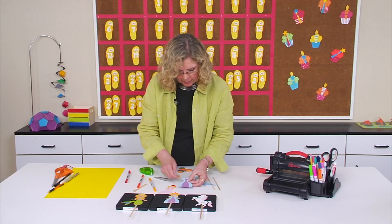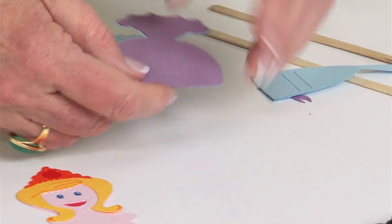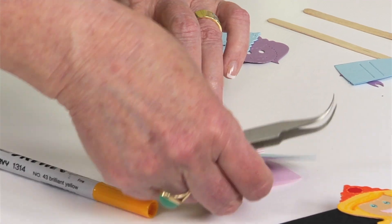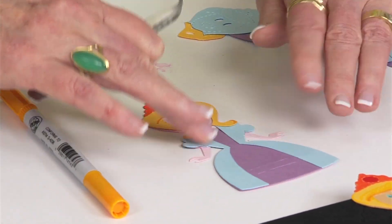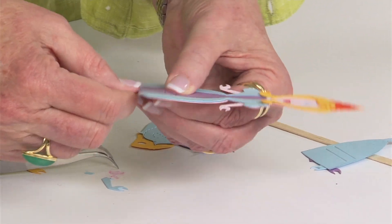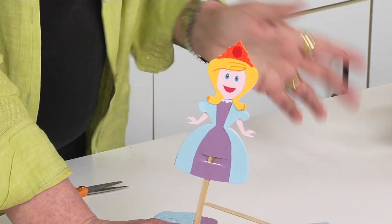Now that I've added detail to the dress, I'll put adhesive on the back and attach the dress to the body. Make sure you don't put adhesive right in the section where the slits are, because you want to leave room for the stick to thread through. I'll tuck this up under the hair — remember, we didn't stick it down quite yet, which makes it easy to place in position. Align it with the pink layer underneath, and you can see how it creates a really cool detailed puppet. All you need to do at this point is weave the stick through, and you have a really cool stick puppet. Your students are going to enjoy making their own stick puppets and using them to act out all kinds of puppet shows.